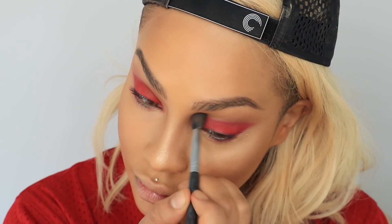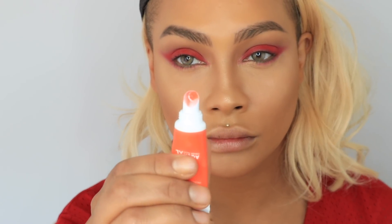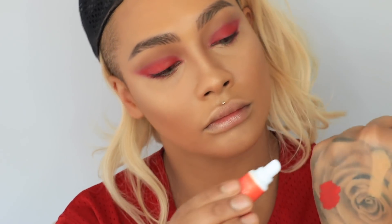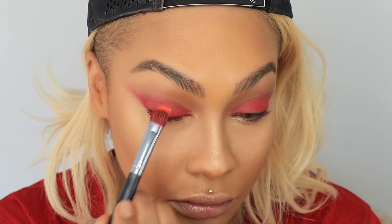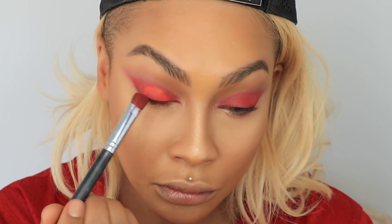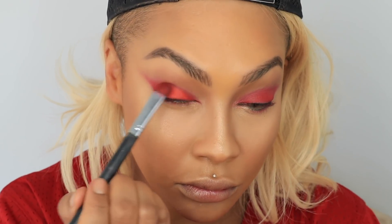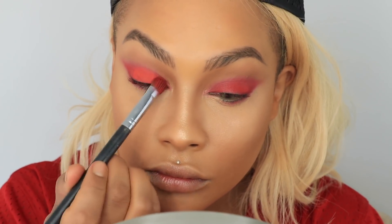Next with the M70 orange Makeup Forever Aqua XL Color Paint I'm going to blend that with the same brush over top of the red right on the lid. I'm not going to wing it out the same way because I wanted this to look more like a red eyeshadow, but it makes it look like a neon coral-red, really bright in your face. I'm buffing that right on top with little tapping motions so I can lay the paint down, and yeah, I think it's pretty fire.